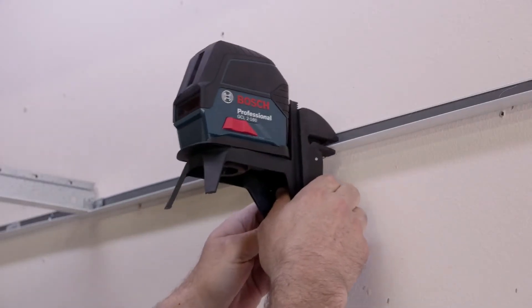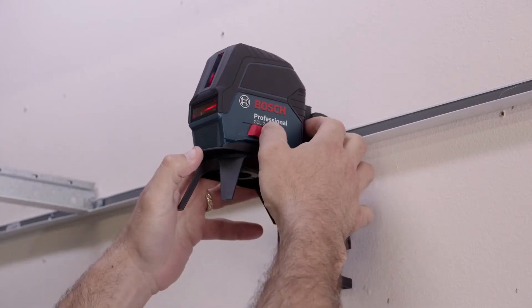The RM1 rotating mount attaches to metal surfaces with powerful magnets and extends vertical line visibility to nearly 360 degrees, while keeping centered on plumb points. The slide-in locking base assembles quickly onto the mount.